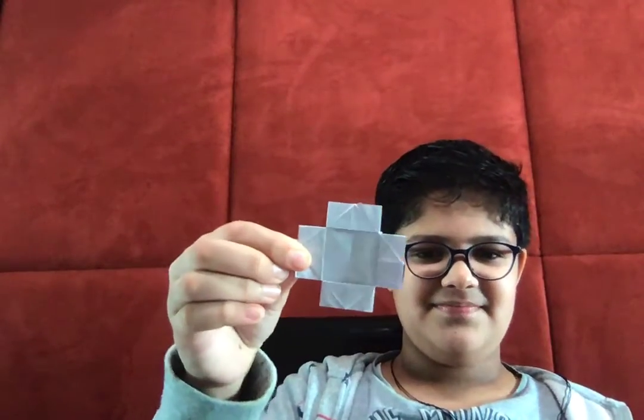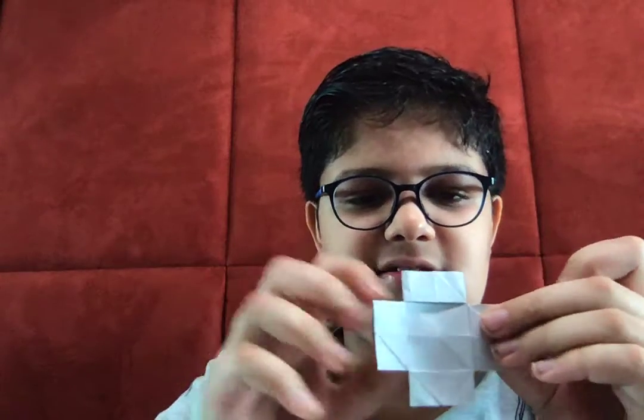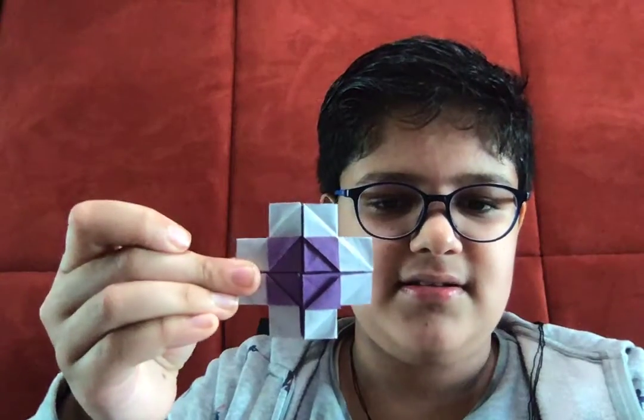Now it looks something like this — it's actually the same shape except these corners are hidden. Let me turn it over; it's a bit of a different design as you can see. Now I'm going to show you how to fold it. Ready? Here we go.